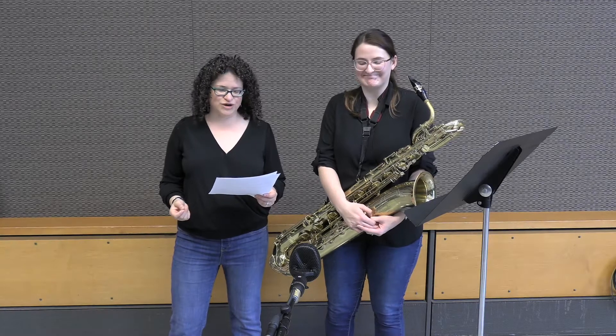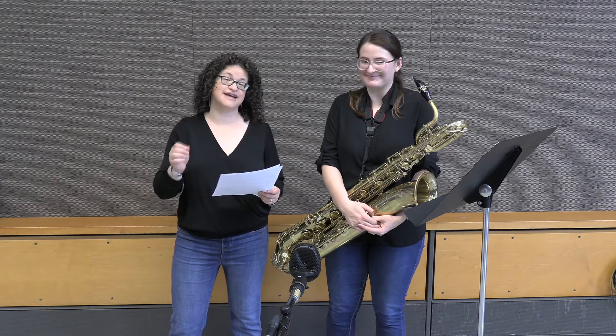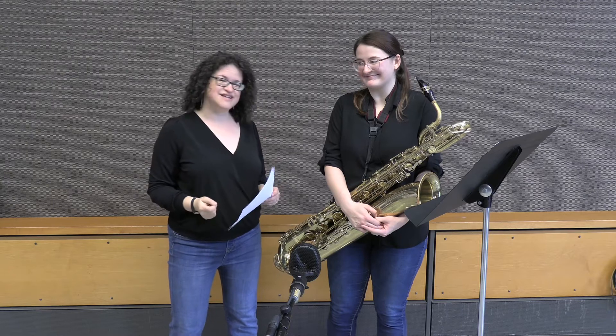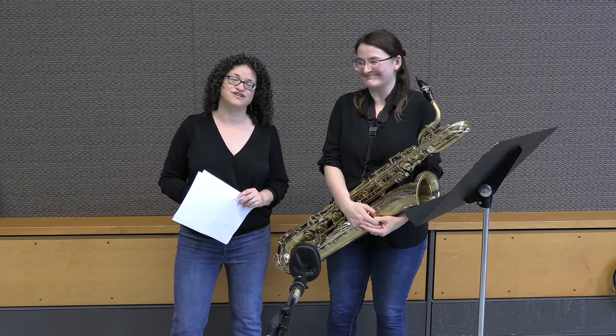Hi everybody and welcome to the 2023 All-Northwest Wind & Percussion Audition Materials Set B Baritone Saxophone Edition. I'm joined by Olivia Salzman-Kuhn, a University of Oregon saxophone studio member, and she's going to play all of this for us.